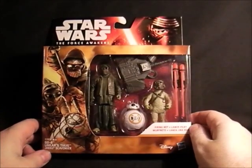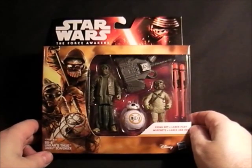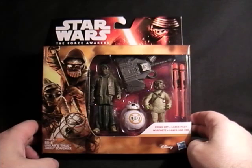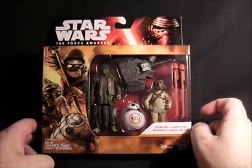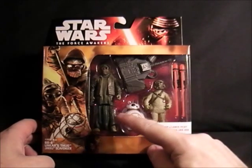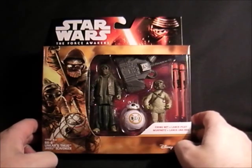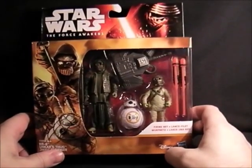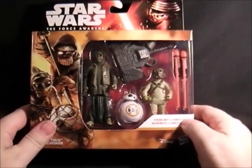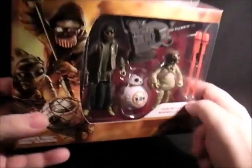Next up, this one was really hard to get hold of at first — it was only one per case and they were selling for about £35 on eBay, and they're only £16 in the shops. But now they've become more easily available. So this is BB-8, the new droid, and an unkar thug — whoever that is — and a Jakku scavenger. It's quite a nice set actually, and I haven't done these in the smaller version figures, so that's why I picked this one up.